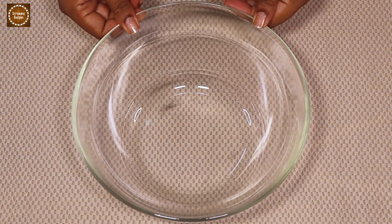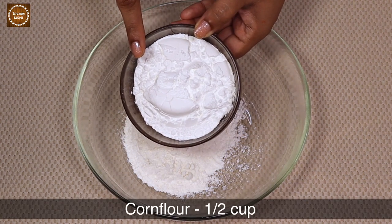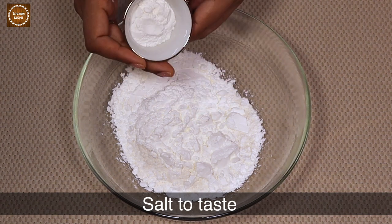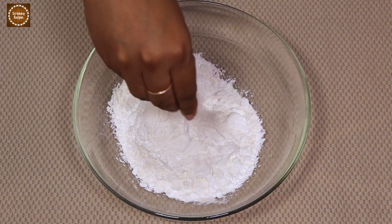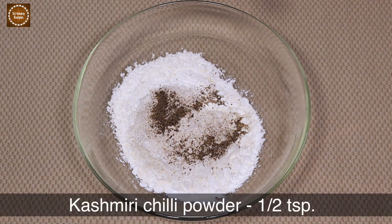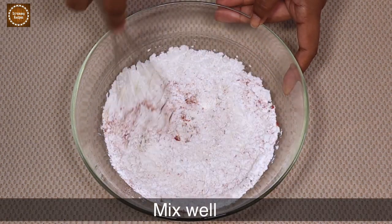In the meantime, take a bowl and add three-fourth cup of regular flour, half cup of corn flour, and two tablespoons of rice flour — I'm adding rice flour for some extra crunch. Then add salt to taste, half teaspoon of pepper powder, and half teaspoon of Kashmiri chili powder. Give the dry ingredients a good mix.